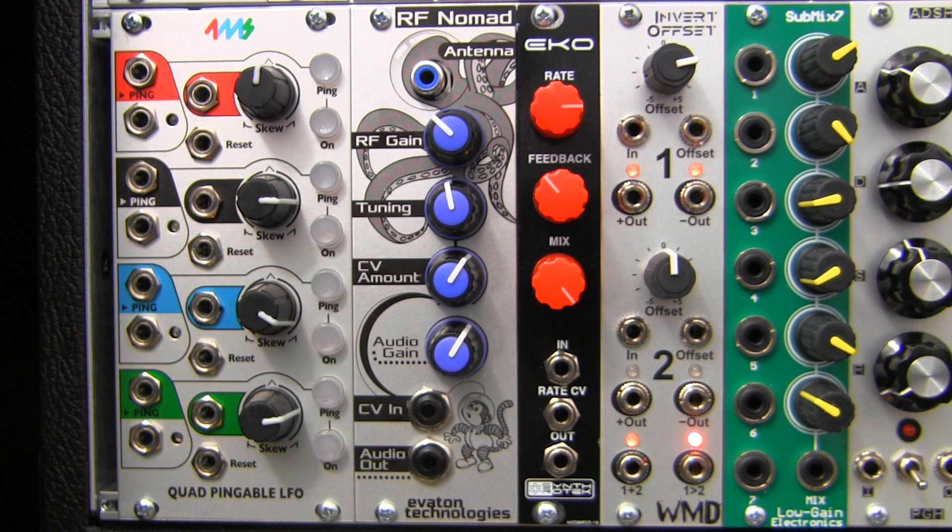Stay tuned for a few audio demos of the Eviton Technologies RF Nomad. Thanks for watching!